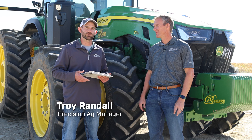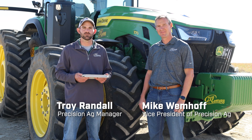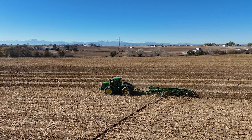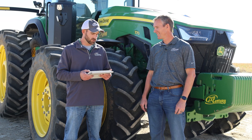Welcome everybody to another episode of the Farmcast. I'm Troy Randall with our precision ag team at Giant, joined by Mike Wimhoff, our VP of precision ag. Today we're in Severance, Colorado, and we're answering questions that you guys have left in the comments. So keep those questions coming, and let's get going with our first question.